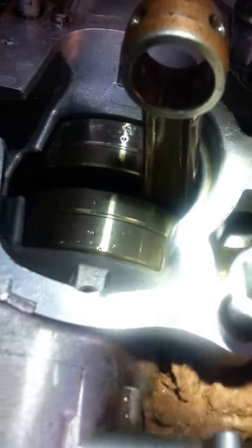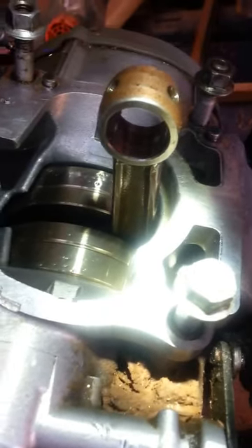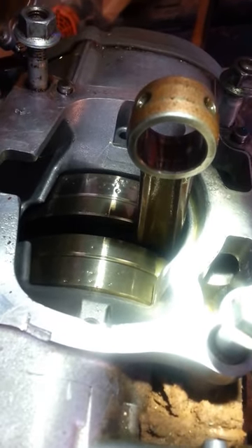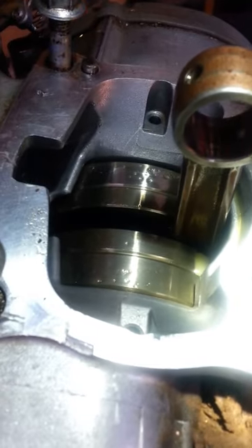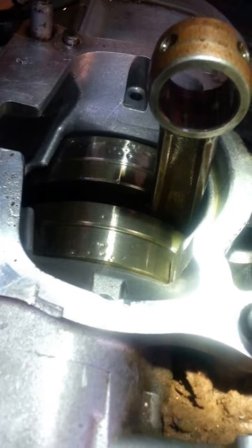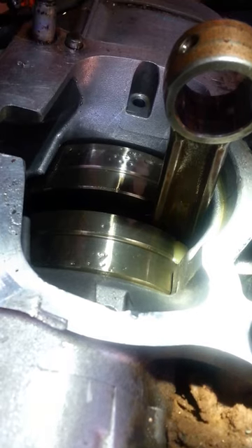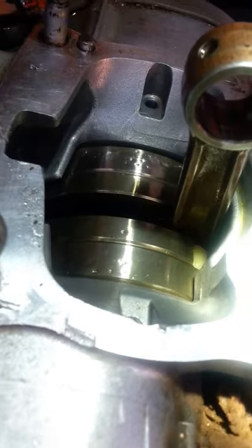Do it at your own risk — I did and it worked great, everything seems good. The stuff you're seeing on top of my crank right here is just leftover cotton from the cotton swabs, but that's no biggie — it can be cleaned right off. That's my method. Leave a comment down below, subscribe, and thank you for watching.